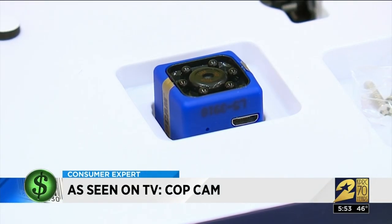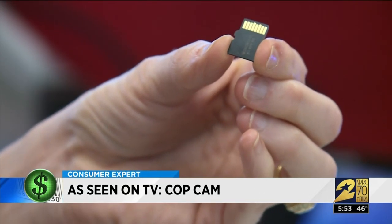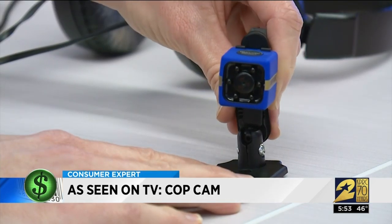The Cop Cam is a small cube, less than one square inch. It comes with a USB charging cable, an eight-gigabyte mini memory card, and a couple of mounts that let you use the camera in different ways.